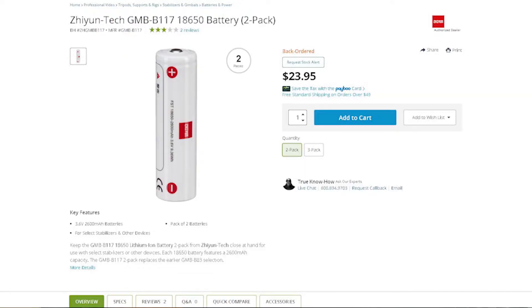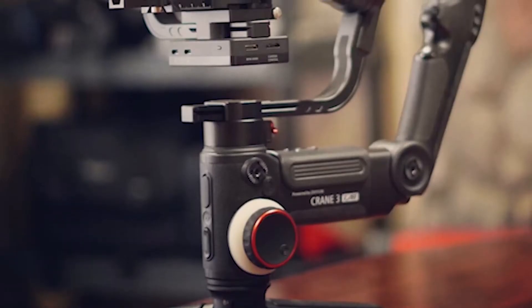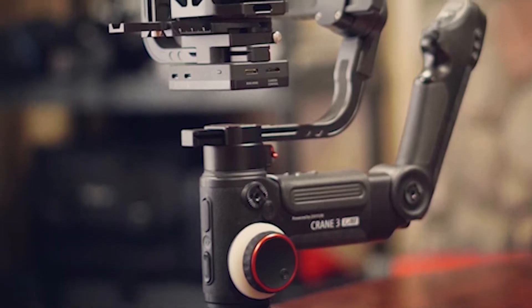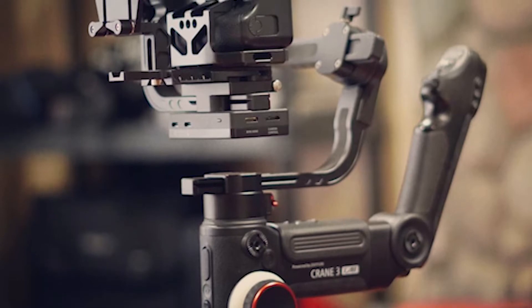Until I found out that the Zhiyun Crane actually uses the same batteries. My Zhiyun Crane 3 Lab uses the same exact 18650 batteries, and the cost is a lot cheaper for these batteries. I have a lot of confidence in them because they power my gimbal for a whole shoot with no problems.